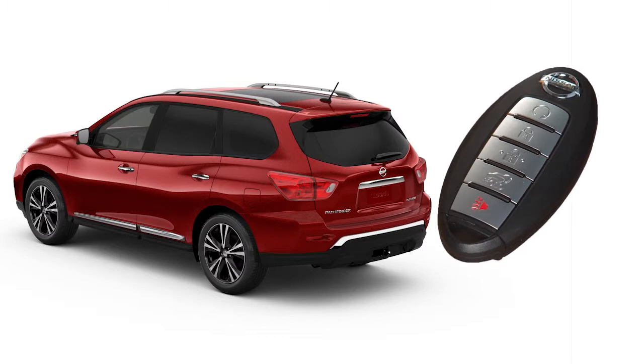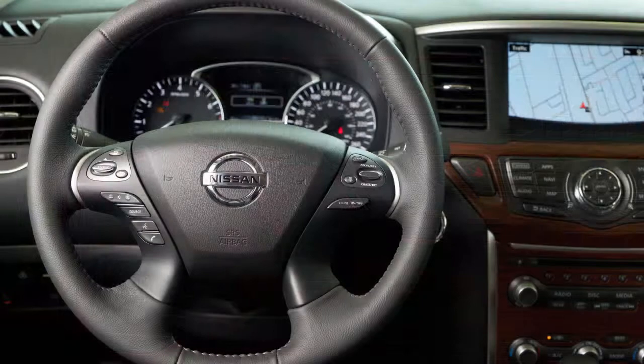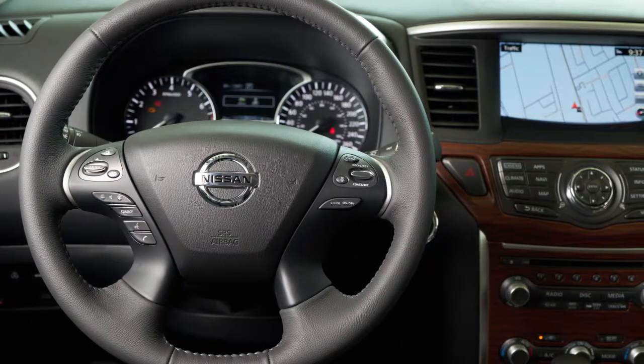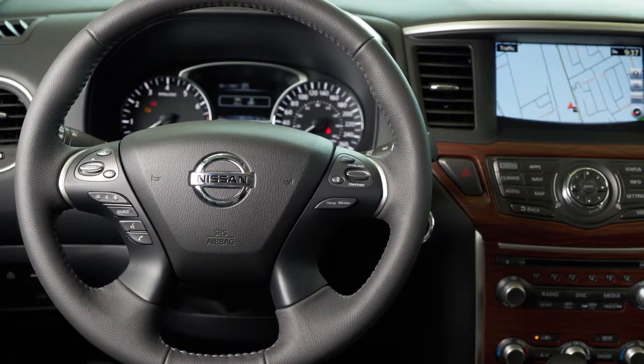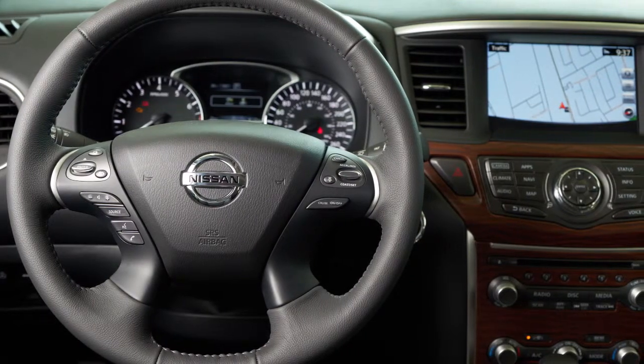To start the vehicle remotely, press the lock button on the key fob, then within five seconds press and hold the engine start button for at least two seconds. The engine will start, the parking lights will turn on, and the automatic heater and air conditioning system will begin heating or cooling the vehicle depending on the outside temperature, the in-car temperature, and the last user mode.